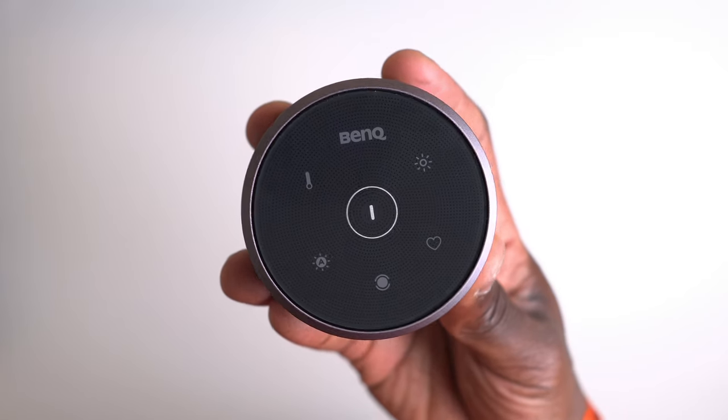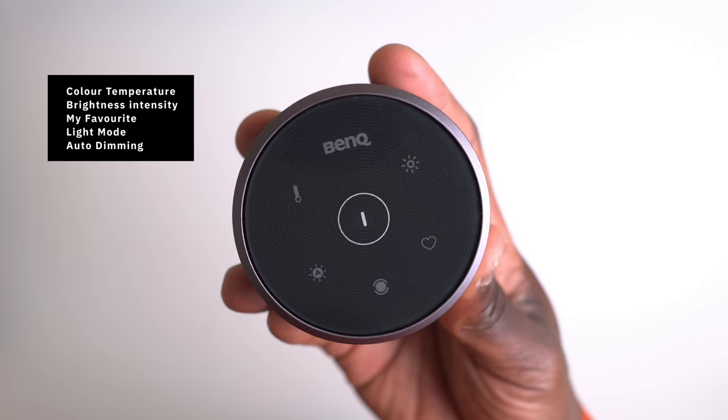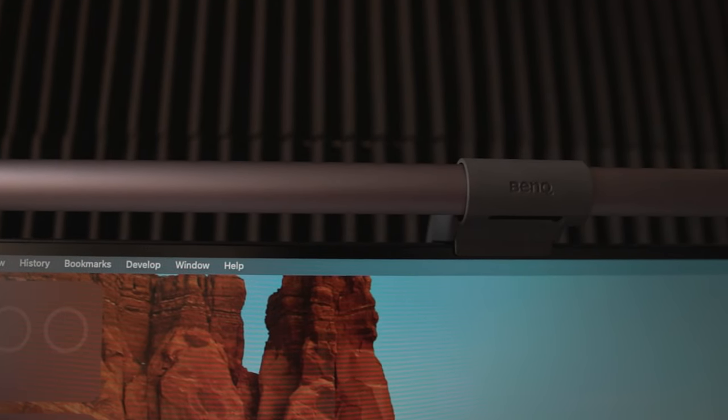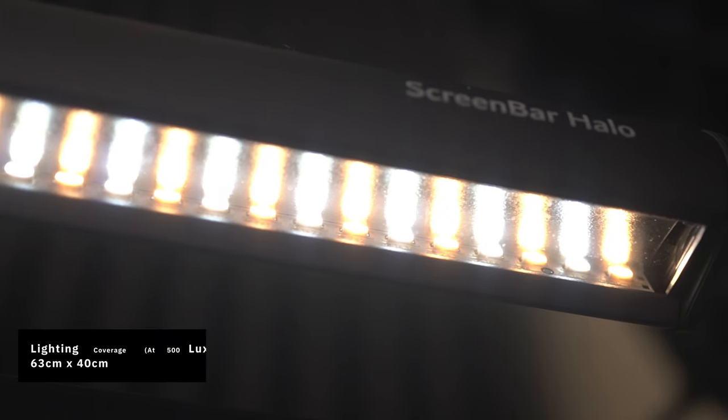The touch controls on the controller are: colour temperature, brightness intensity, favourite settings, light mode, and auto dimming. The BenQ ScreenBar Halo isn't just another monitor light — it's a game changer that sets the standard with its unique asymmetrical optical design.